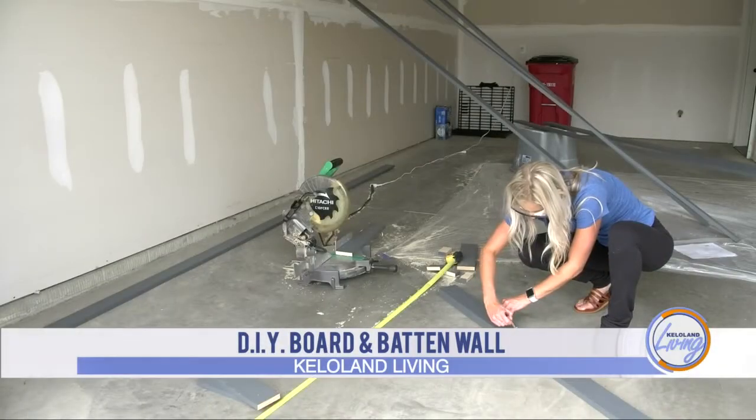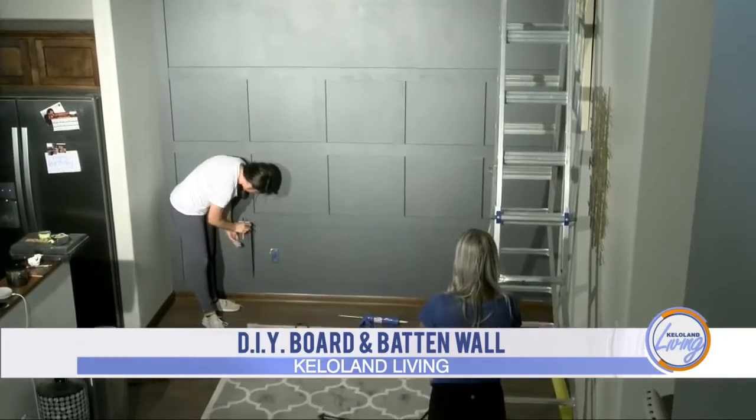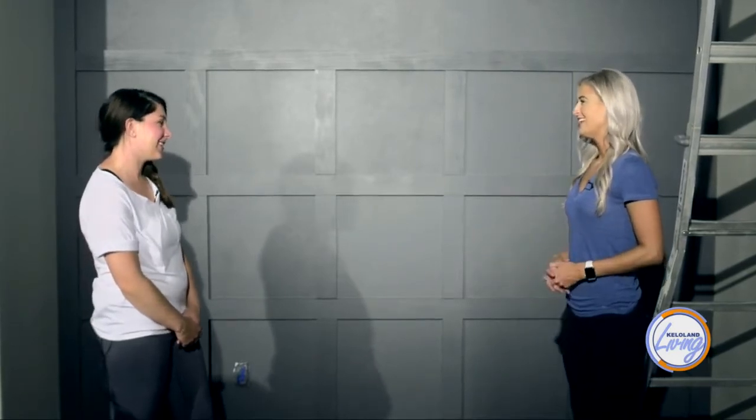Hi Cassie, thank you so much for coming over and helping me finish this DIY board and batten wall. First, let's talk about what this wall is and why people create it. It's a great way to add an accent wall and add character to your home. Traditionally, there's a quarter-ply board behind it, but a lot of people are putting it right on top of their drywall and textured wall.